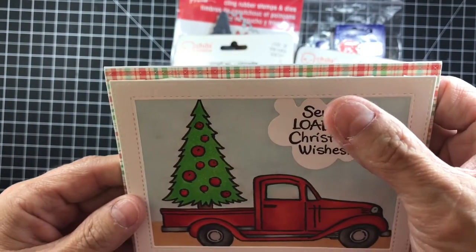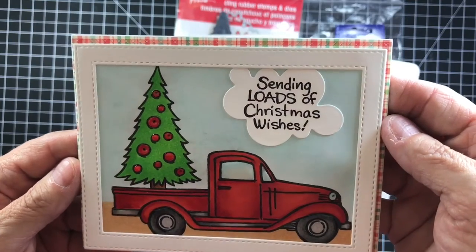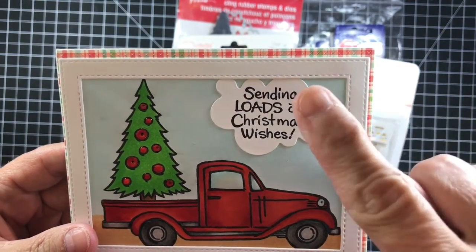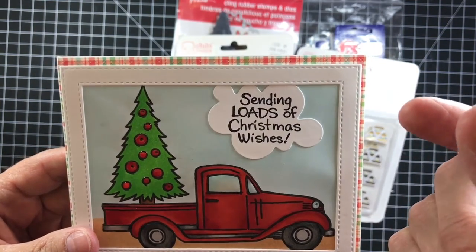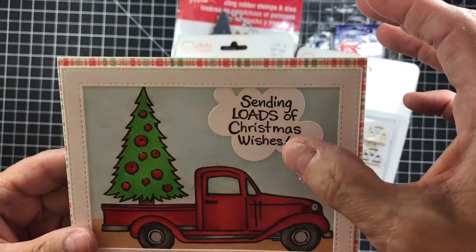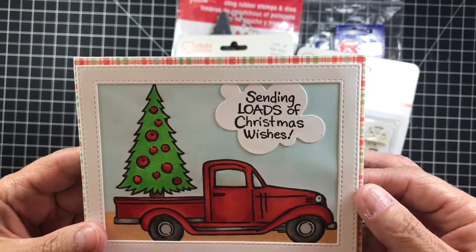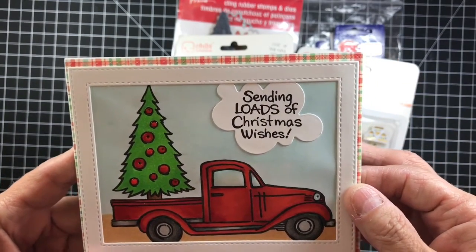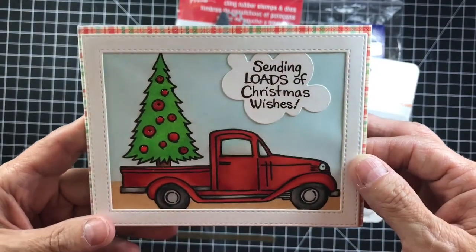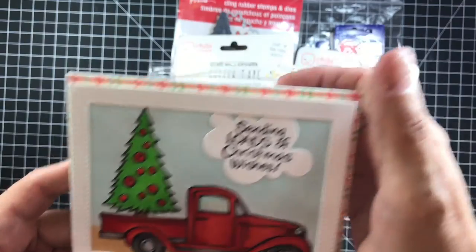Sometimes I press it so hard it gets stuck. I just used a little folded piece of cardstock, but I think if I push it down too hard it gets stuck and I have to push it again to release it. I have a few things I would do different next time, but it turned out super cute and it's super fun, guys.